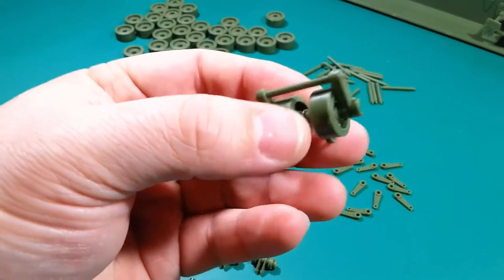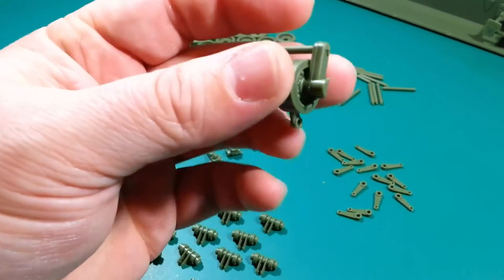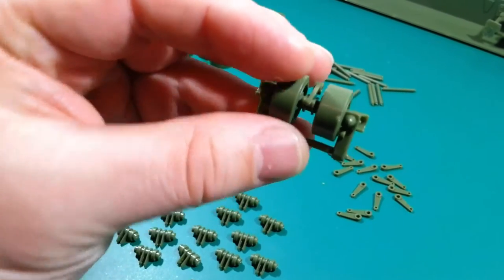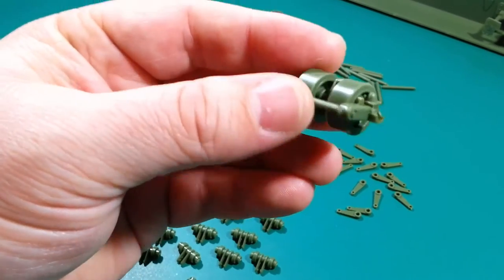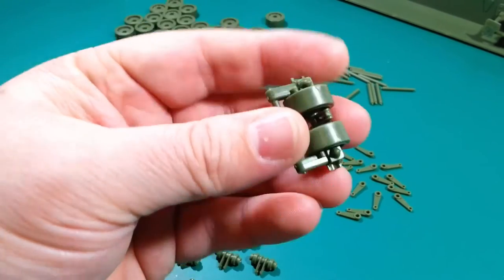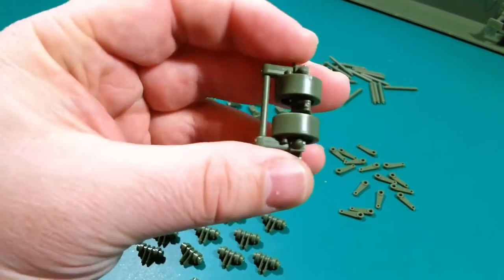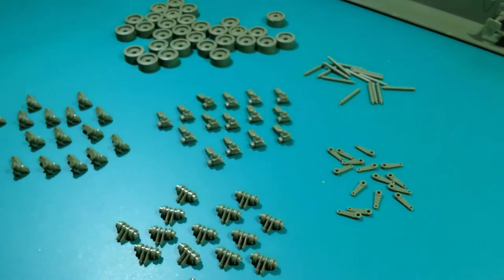These little bits on the end of the wheels will be on the track so you're not going to see them. It's very unlikely you'll see the top either because the track has return rollers, so the track sits above the wheel. There's going to be a massive side skirt, so a lot of this messy area won't be seen — still debating whether I need to clean it up given the amount of work involved.